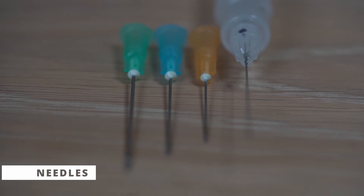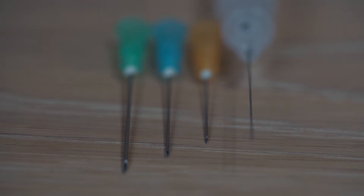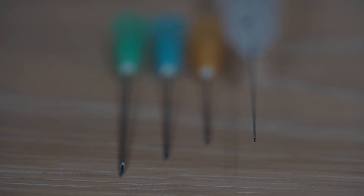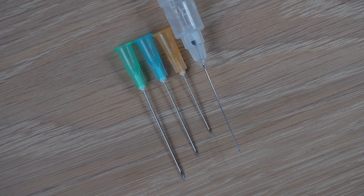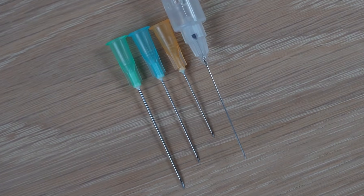There are varying different needles that you can use. The higher the gauge of the needle, the thinner it is. Typically the blue 23-gauge or orange 25-gauge needles are used for injections in the foot. I like to use a long 27-gauge needle, which is longer than the blue needle and thinner than the orange. The length isn't needed for depth, but a long thin needle has lots of flexibility, allowing it to move around structures and absorb movement if the patient moves their toe.